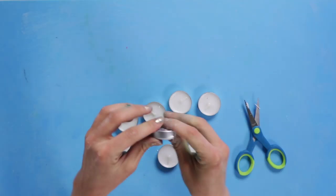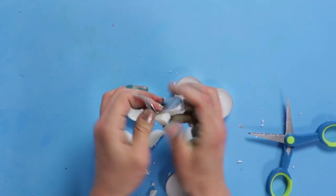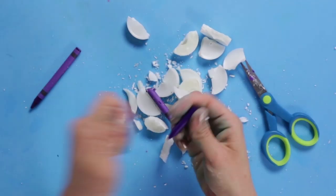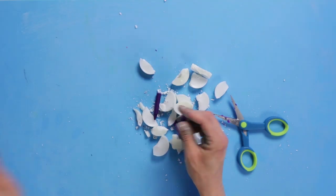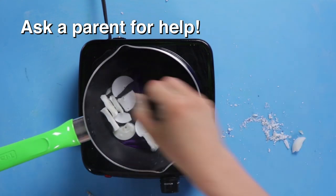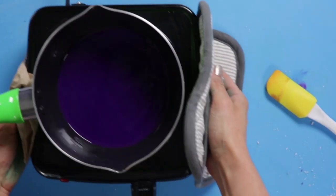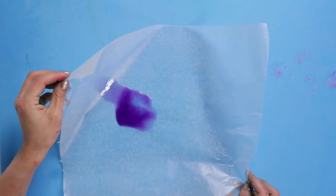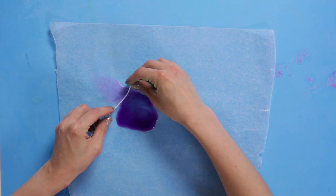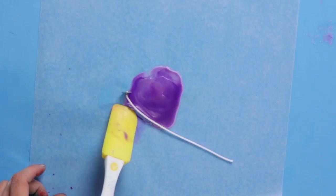First, my favorite part — break the candles and remove the wick. Next, break and unwrap a crayon. Now, melt together and pour your hot wax onto the wax paper in a round shape. Once the wax is firm but still malleable, roll around the wick and repeat until you have a rose shape.